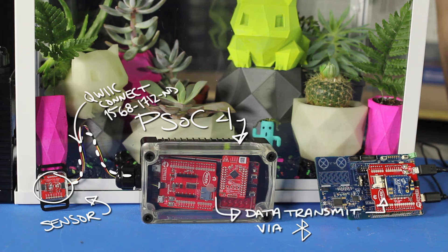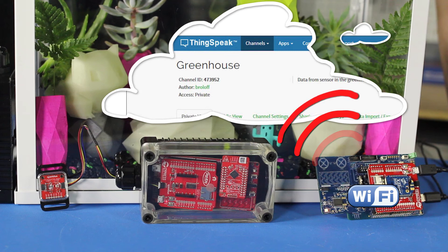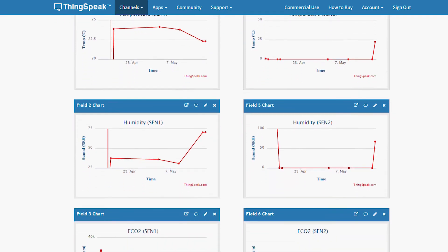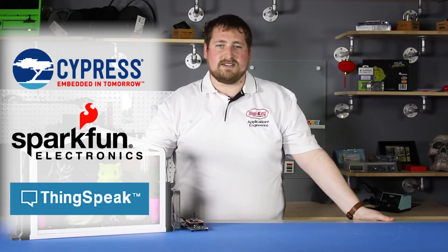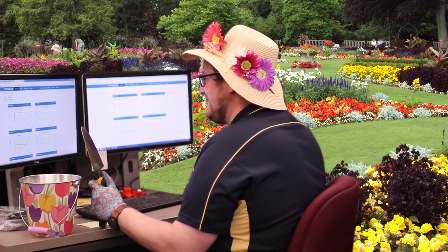The PSoC 6 then processes this information, making it a little more readable, and then transmits the data via Wi-Fi to an IoT data website called ThingSpeak. ThingSpeak allows you to easily display your IoT sensor data with graph displays. The Cypress PSoC 6 coupled with SparkFun's Pioneer IoT shield and ThingSpeak to gather your data are an innovative way to monitor your greenhouse's environment from anywhere.